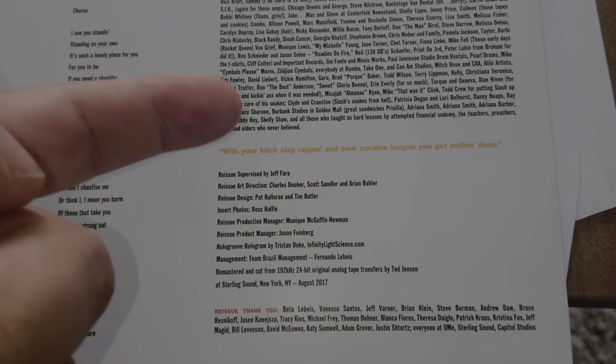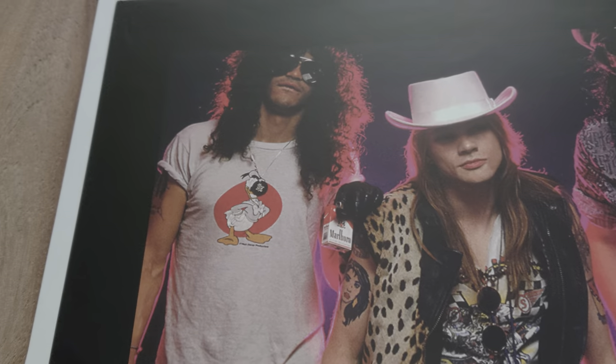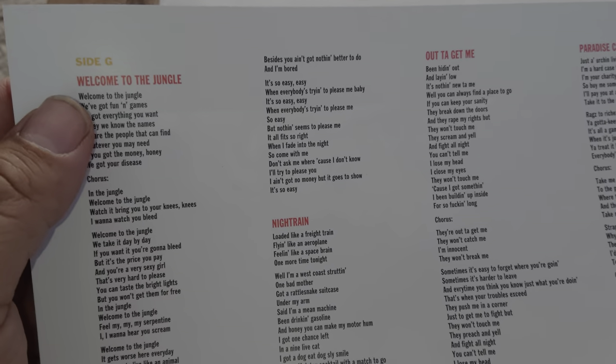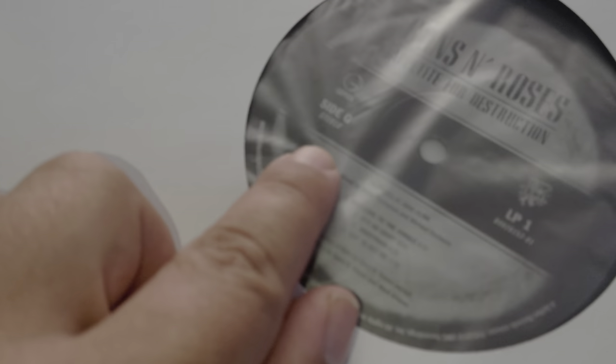For the reissue, on the back you've got these photos as well — like Slash is wearing a Donald Duck t-shirt, which is so cool, with a bolt can on the shoulders. Really cool. One nice little detail: the labels on the records show the sides as 'G side,' 'N side,' and of course the other one is 'R side.' That's a nice detail you can see right on the record itself.